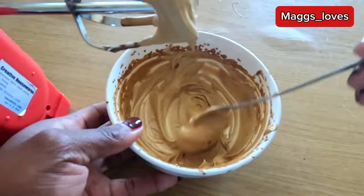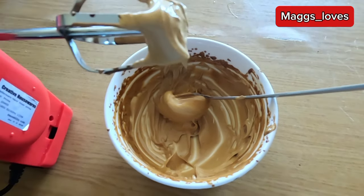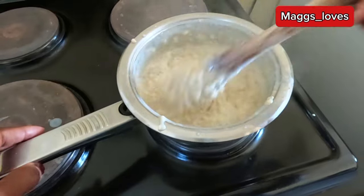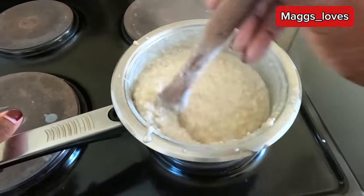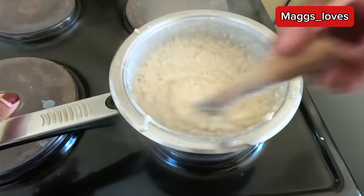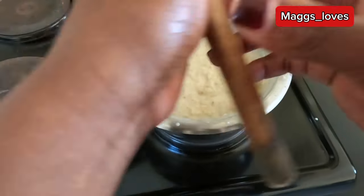Let me finish off with the oats and then we'll come back for the plating and the last part of the coffee making. Our oats are nice and ready. I like my oats thick like this — please let me know in the comments if you like the same. They are nice and ready so I'm going to turn off the heat and leave them as we prepare for plating.